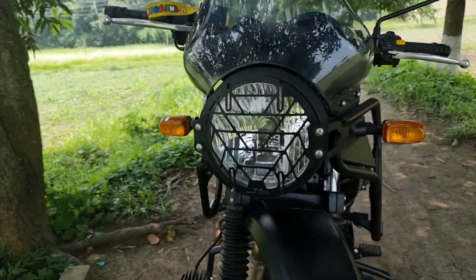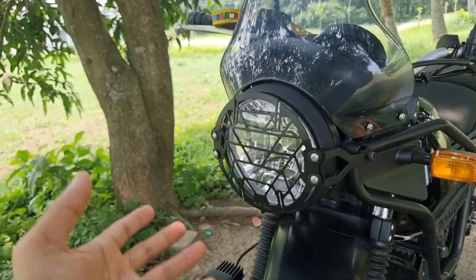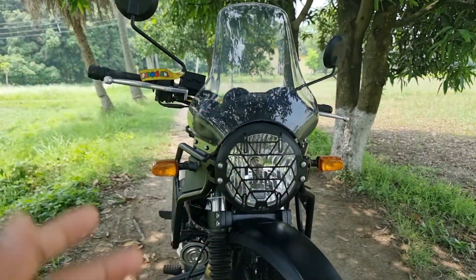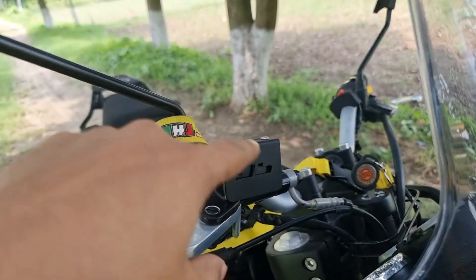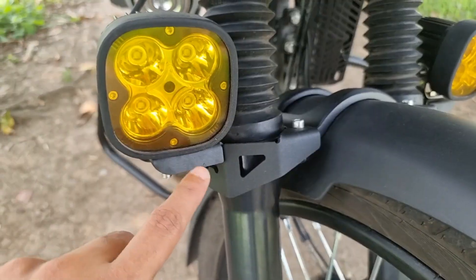I'm going to shoot the bike. So everyone, this is the headlight grill. This is very important to enhance the bike and protect the bike. As you can see, this is the front brake fluid cap. All these things are from JB Racing and it's looking so beautiful.